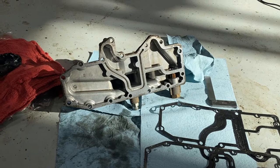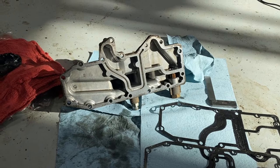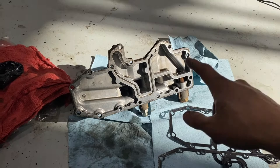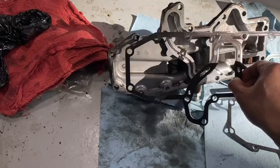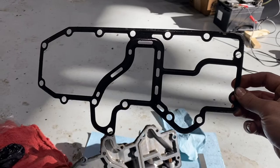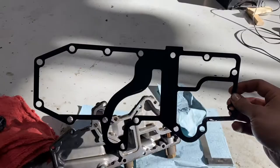I got everything apart and I think I found my problem. There have been a few updates to the 3126s and C7s as far as the oil filter housing gasket is concerned, and also the housing itself. What I have currently is the old-style housing, and what I had on here when I took this apart the first time was the old-style gasket, which I think is original. This is the new-style gasket, and if you take a look you'll notice it's got some changes. The biggest one is here in the middle.